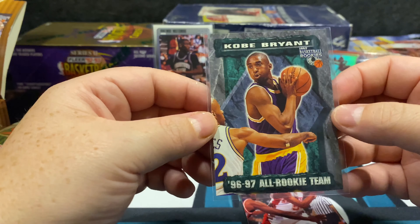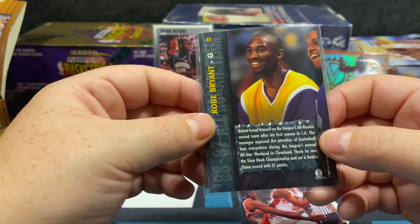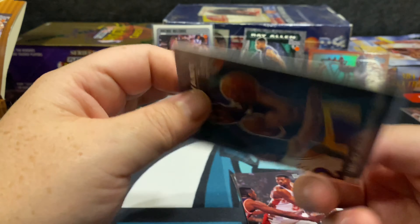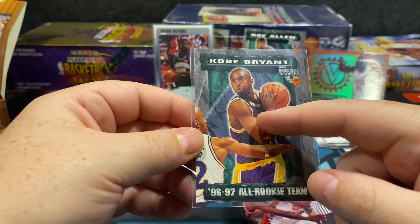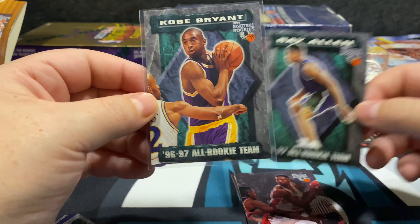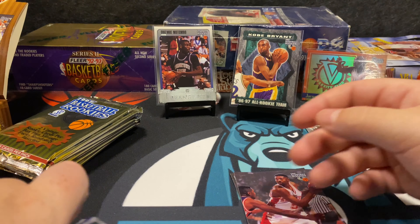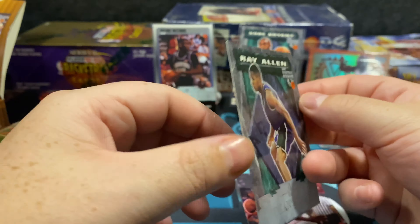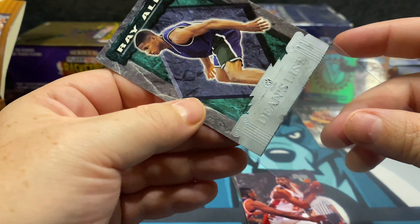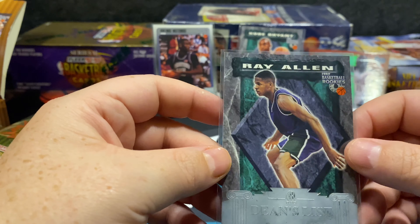It says 1996-97 on the front so it still feels like a pretty cool early card — he was just coming into the league. He's in his Lakers uniform but you can see they Photoshopped the logo off. I like that he's in his purple and gold so it feels like a legit early card. Ray Allen as well — they only had pictures from high school before the NBA. We also got a Ray Allen Dean's List which is super sweet. I like those Dean's List cards and the patina look.